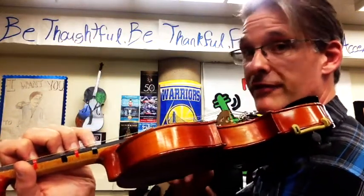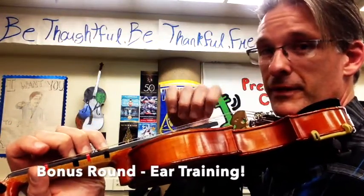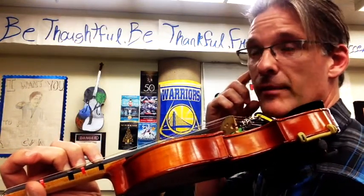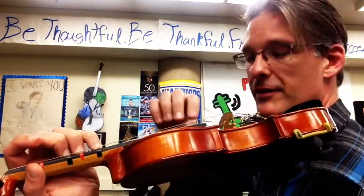It's also really great for ear training because you can play fourth finger A and open A — you can tell if they sound the same. And if they sound the same, that's called being in tune. So if we're in tune, the notes sound the same.